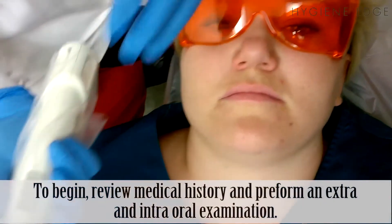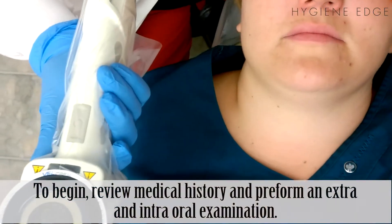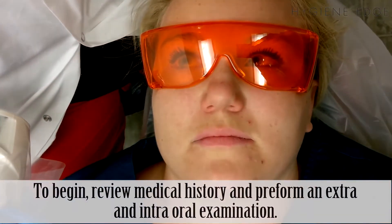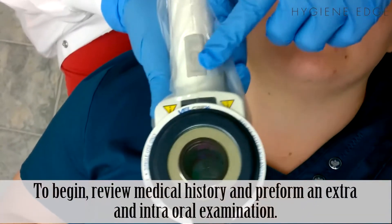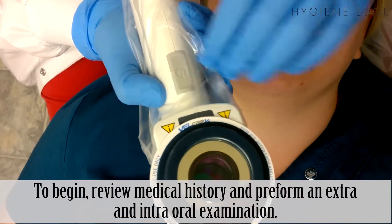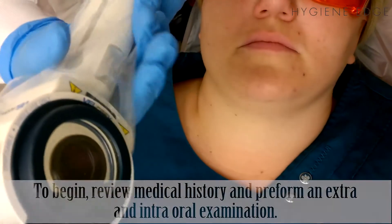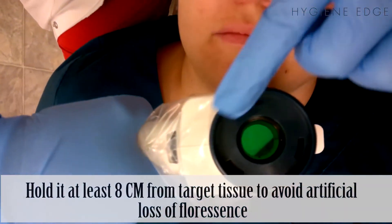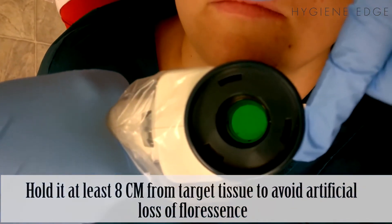Here I've got Malia wearing the Vellscope safety glasses, which will protect her eyes from the light. This is the power button, on the front of the machine on the patient side. You're going to hold it like you would an air-water syringe, and then just push the button.